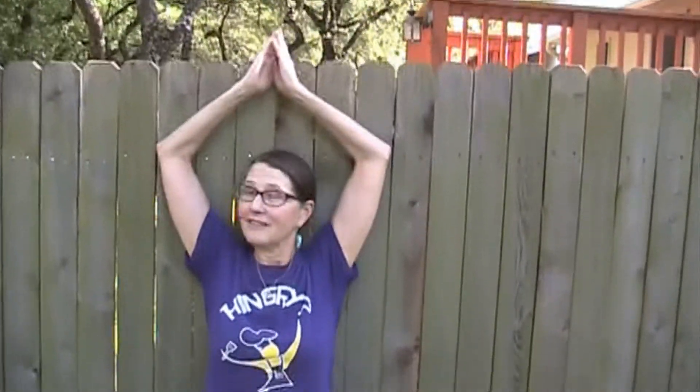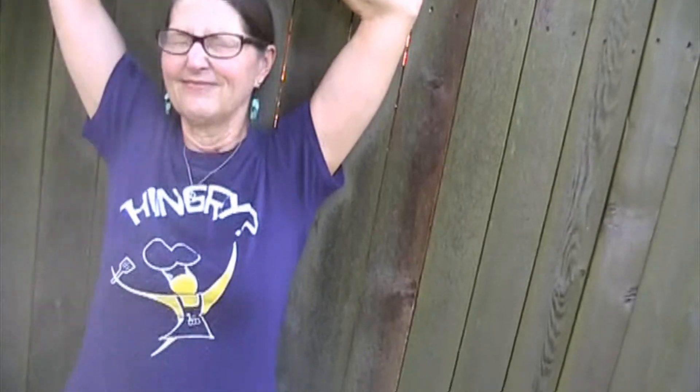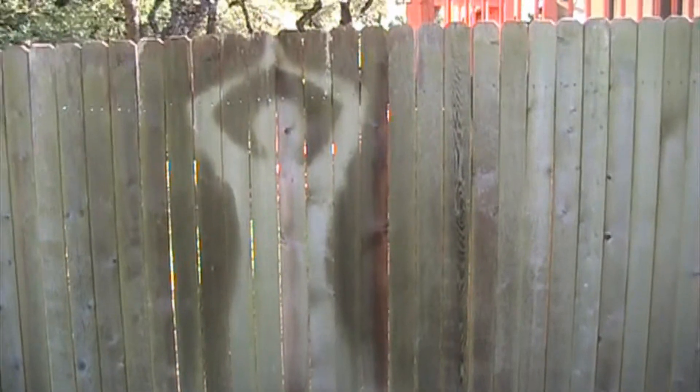And you want to make sure you use a mist, not a full spray. It needs to be a gentle mist, just fun and wet. And there you have it, fun in the sun with water.